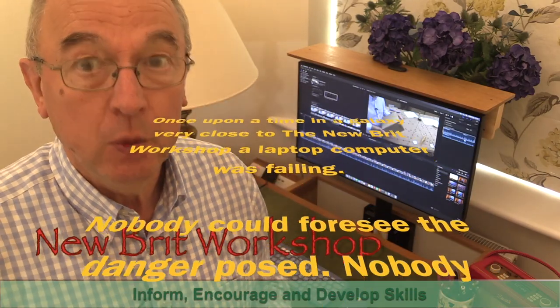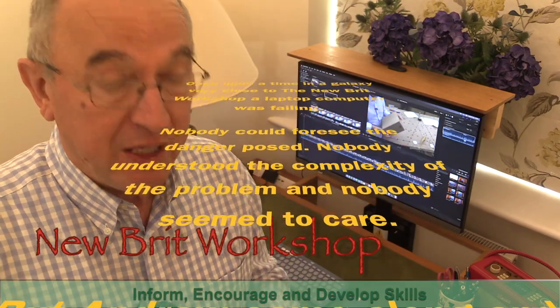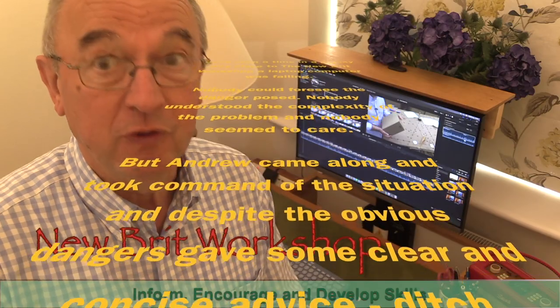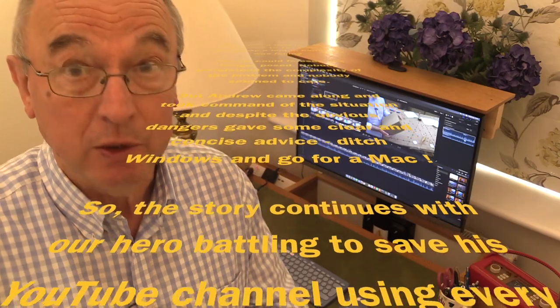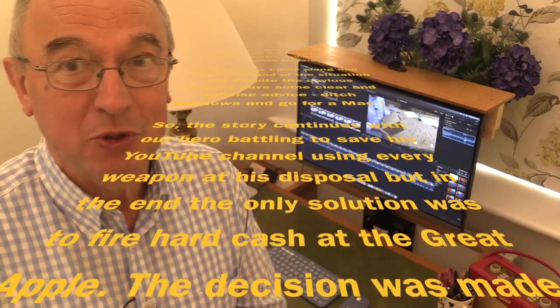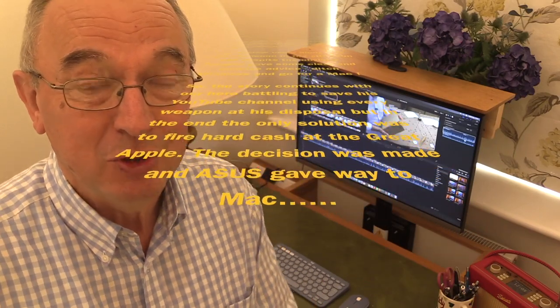I've been having trouble with my Windows laptop and it was running out of memory. Its internal SSD was far too small, only 250 gigabytes, and it was starting to run very slow and I just wasn't happy with it. It was quite old anyway. So having taken all sorts of advice from all sorts of people, I've decided to jump ship and go to Apple.